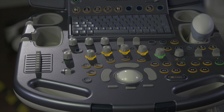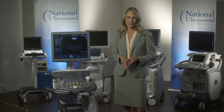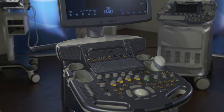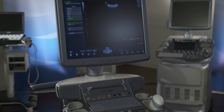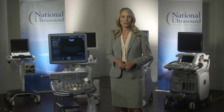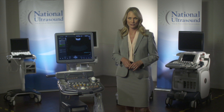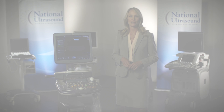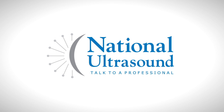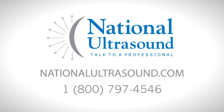Superb ergonomics, wireless connectivity, and integrated peripherals. We hope you enjoyed this look at the GE Voluson S8. To get more information, be sure to contact National Ultrasound. At National Ultrasound we pride ourselves on our expert knowledge of ultrasound. Our staff is trained to help you find the right ultrasound equipment that meets your application and budget requirements. Visit us at NationalUltrasound.com or give us a call at 1-800-797-4546.